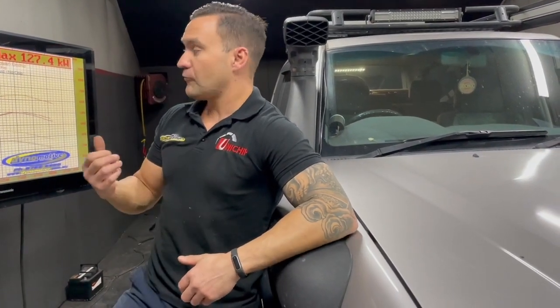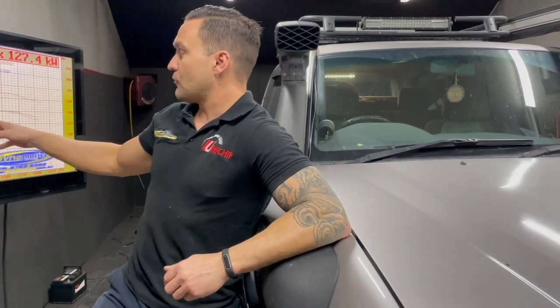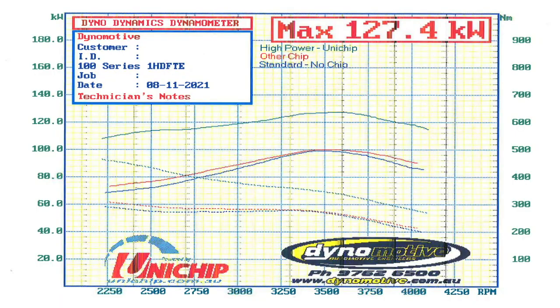We've fitted the Uni Chip to this 1HD. I did some before runs using the other chip that was fitted to it, then standard. Previously with the other chip on it I made 100 kilowatts — measured at the rear wheels, and it's got front hub lockers in it — and about 300 newton metres of torque. I then removed the other chip and did a standard run.